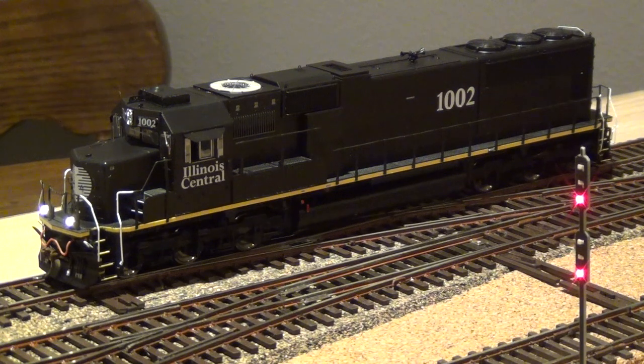F10 is straight to notch 8, so it's going to go ahead and throttle up to notch 8. F11 is brakes at release.